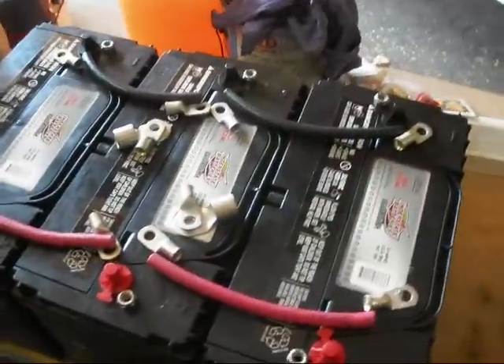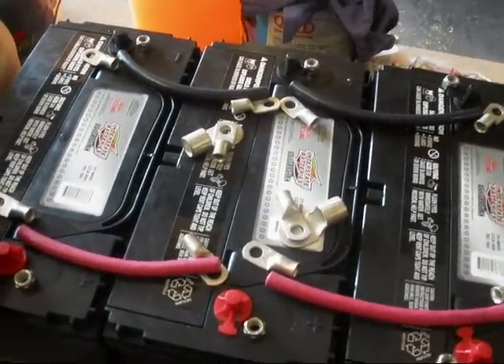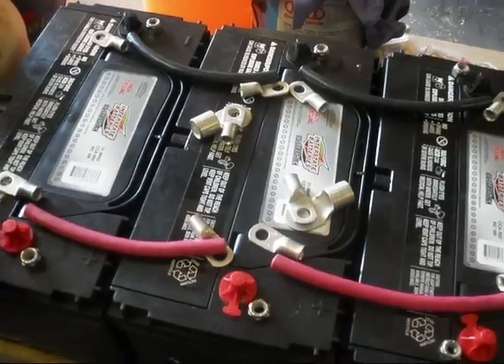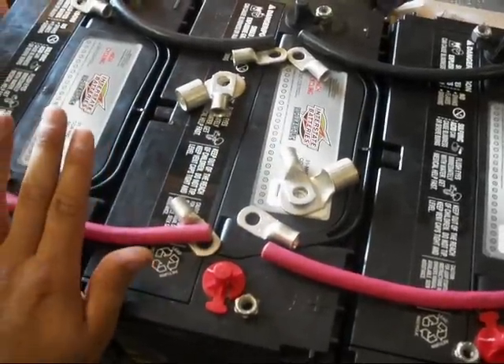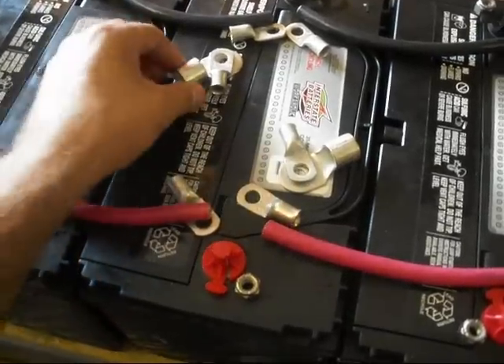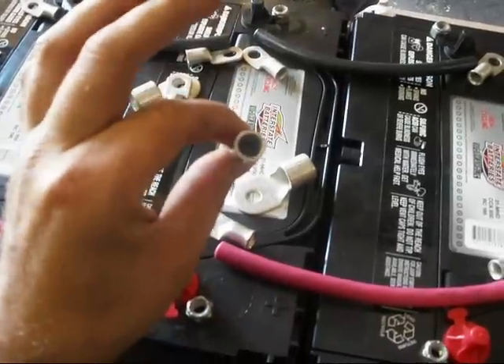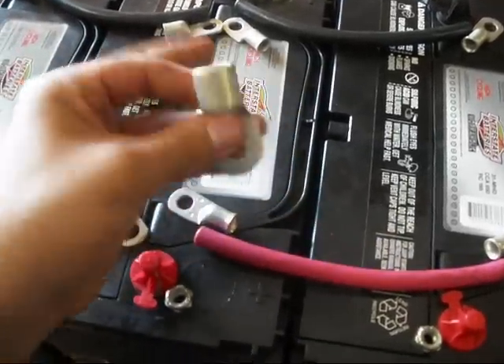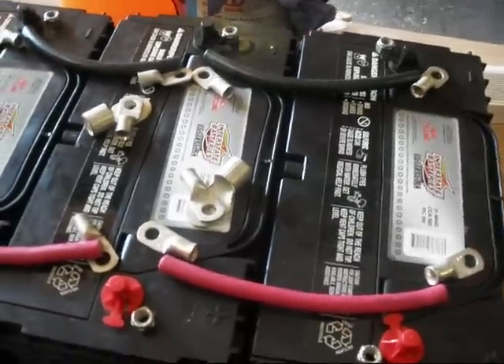I also wanted to note that they won't have quite the reserve capacity with these Group 31s, but these Group 31s should last longer. These terminals in the center are for the battery cables that are already on the bus — I need to cut those and crimp those too. The size was 2-gauge, and then size 3-aught for the big cables. We'll go ahead and put these other cables together to connect the batteries.